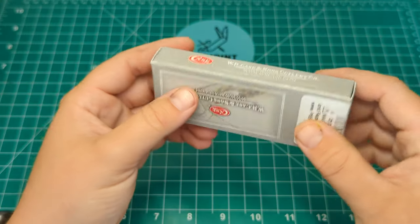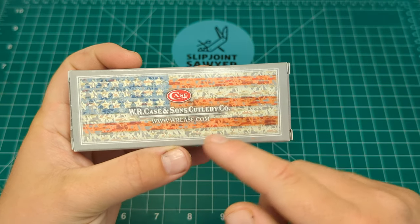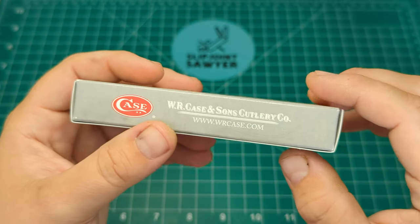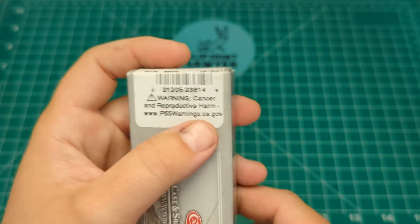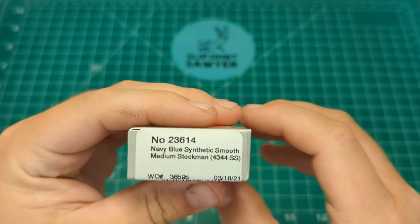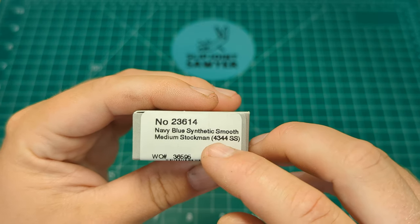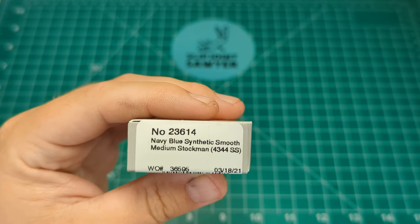We'll take a look at the box to start with. It comes in the standard gray WR Case and Sons box — you know, the American flag in the background made up of all different knives, which is quite a nice touch. Case logo and website just there. Standard cancer and reproductive harm warning but only in California, so RJ that's only for you. Tested XX. It is number 23614, the navy blue synthetic smooth medium stockman — quite a mouthful.